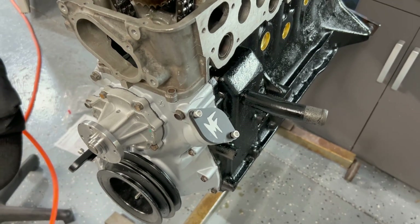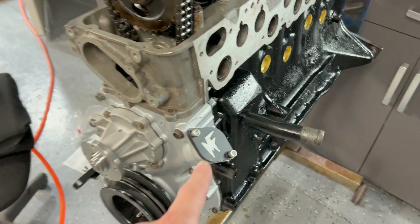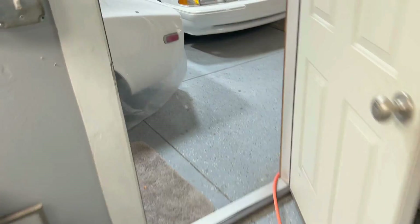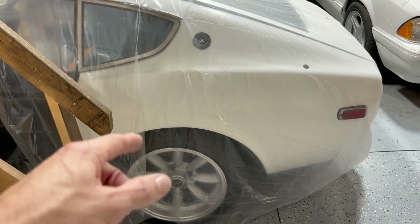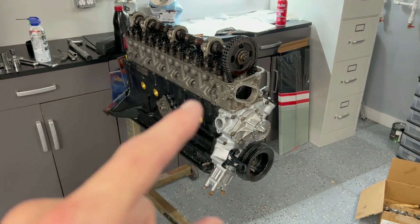I decided to go with an actual trigger wheel from Milk Fab Engineering. I bought the axles and CV adapters for this car from them, and the quality and machining were top notch. So when I saw they make a hall effect trigger system for L-series engines, I went ahead and tried it. It was right around 300 bucks.